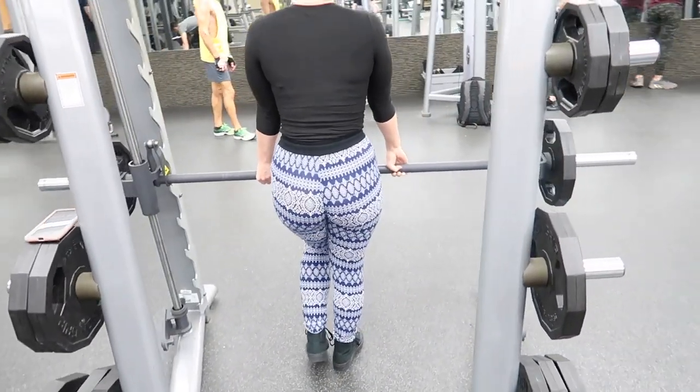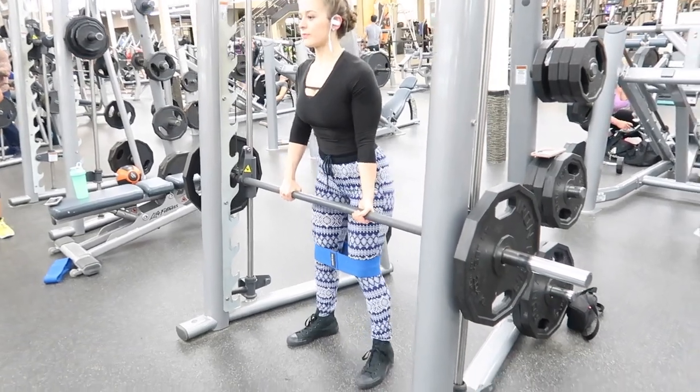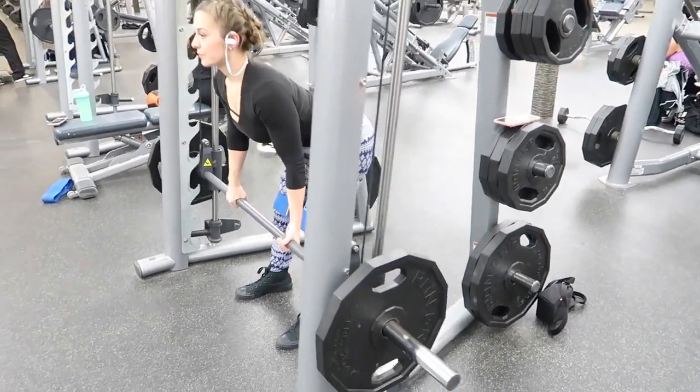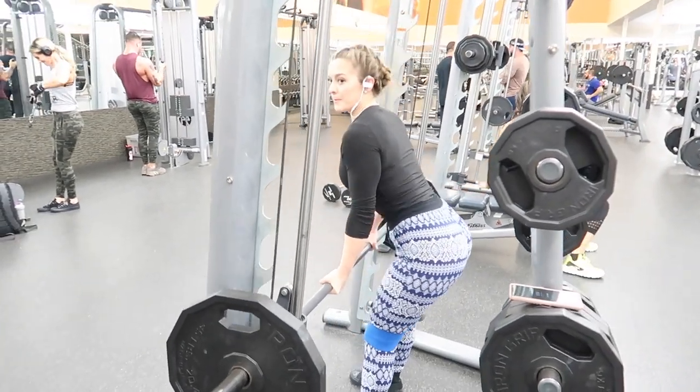Make sure that your back is straight — you want to keep it completely flat. Here I am showing you a regular straight-legged deadlift with both legs. With these, I love to add a band for a little extra resistance on your outer glutes.